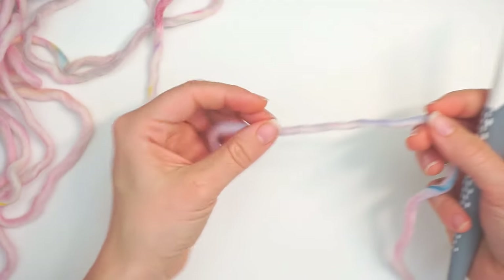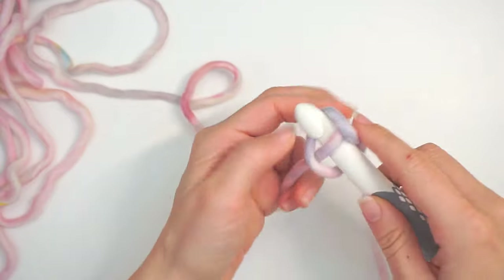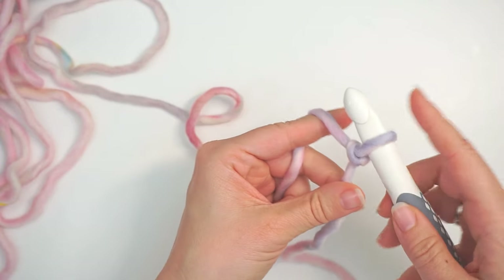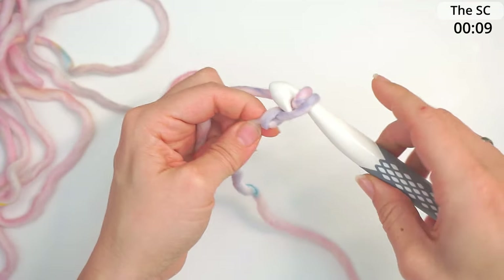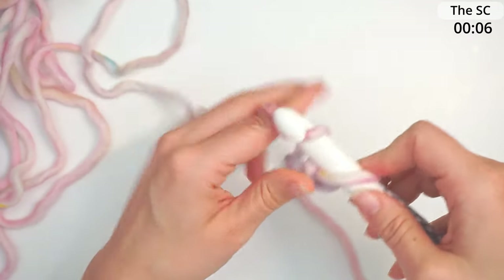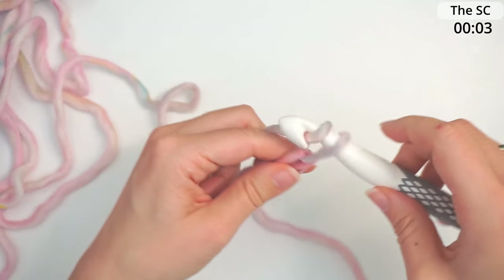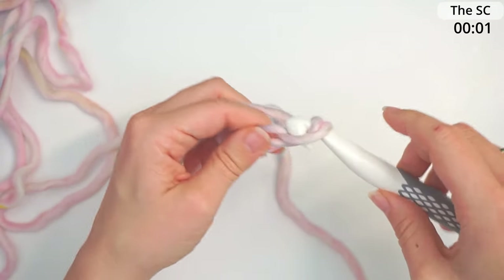We begin with a chain, so do a slip knot, and then chain 30 — yarn over, pull through, yarn over, pull through, 30 times. It's important that it's an even number of chains, so just keep chaining until you have 30.